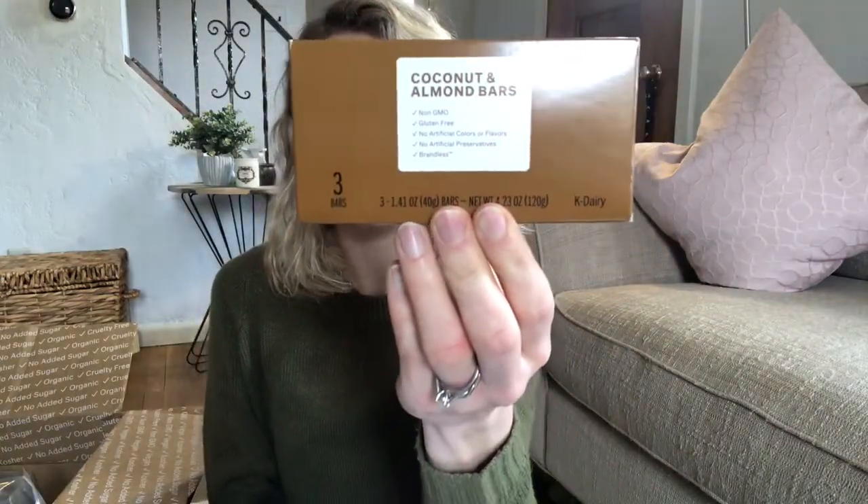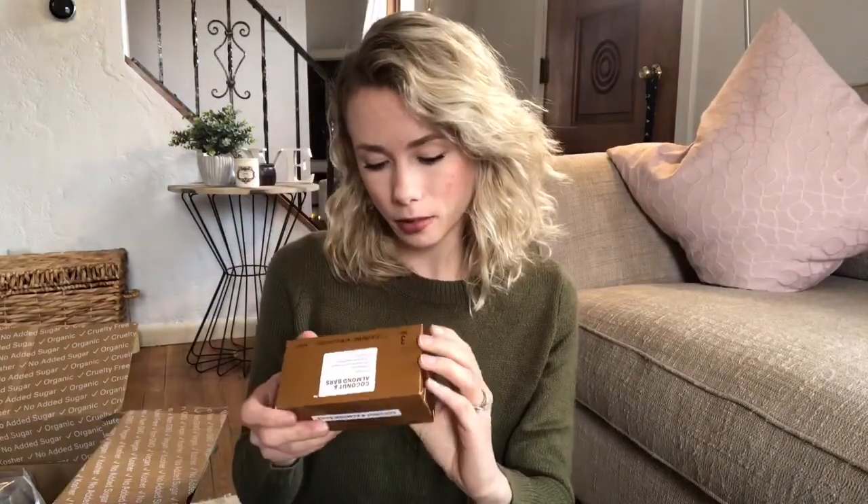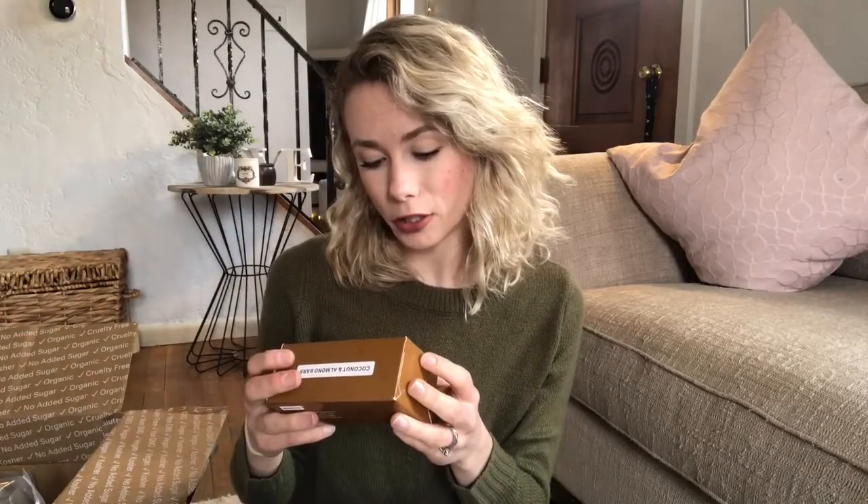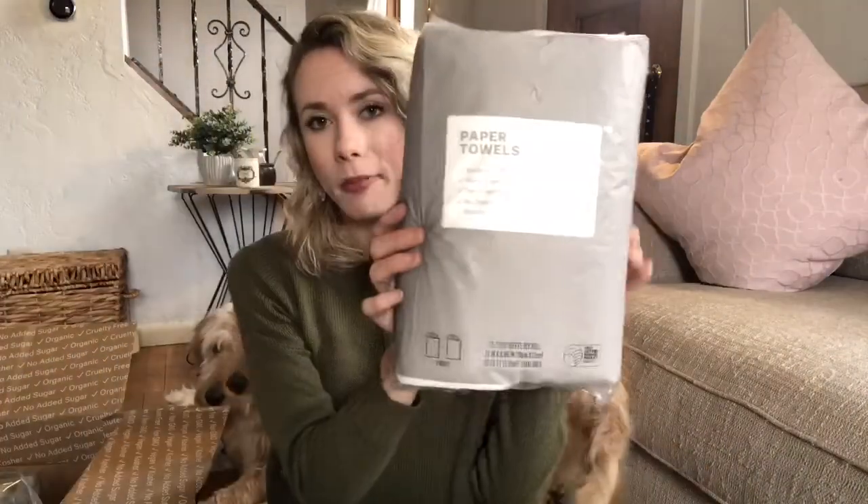Next are these coconut almond bars. The ingredients are non-GMO, gluten-free, no artificial colors or flavors, and no artificial preservatives. Moving on, we got some paper towels.